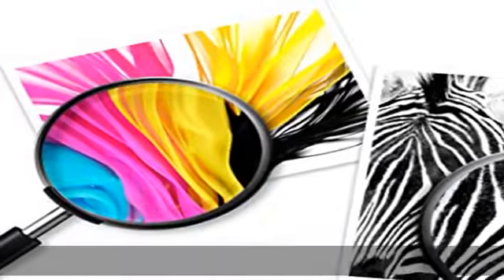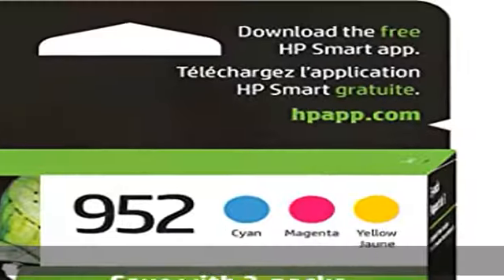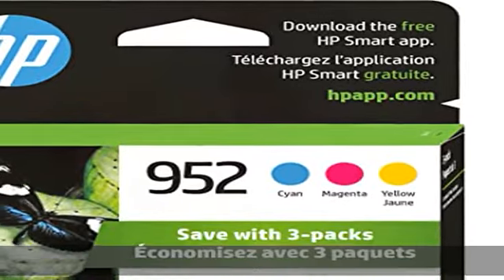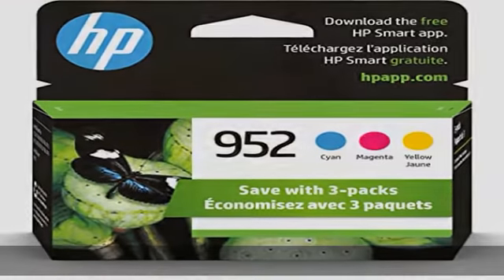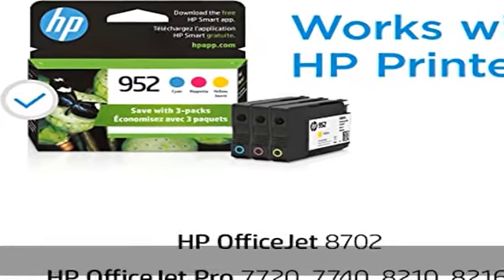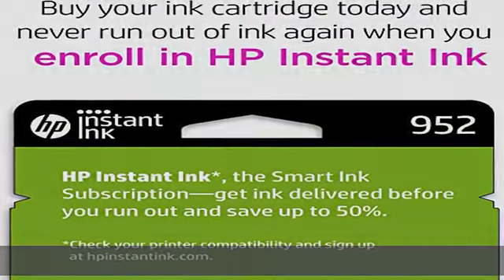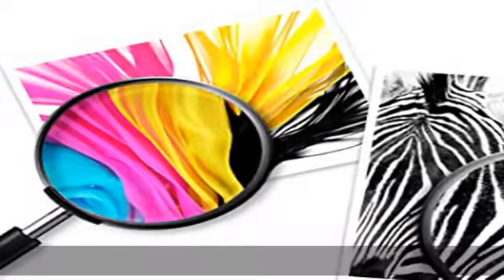Also compatible with 8730 and 8740. Cartridge yield: approximately 630 pages per color. Up to 2x more prints with original HP ink versus non-original HP ink. 82% of HP ink cartridges are manufactured with recycled plastic. Operating temperature range: 41 to 95 degrees Fahrenheit. Check the description to get this product today at the best price.